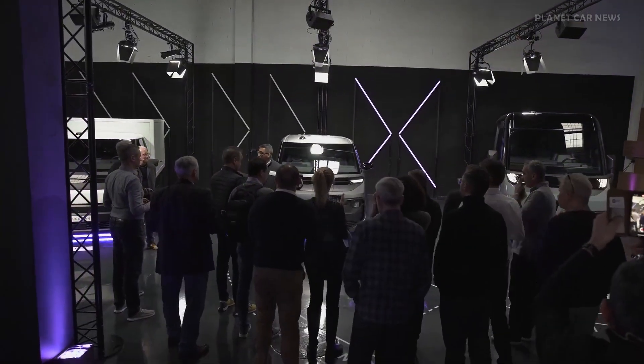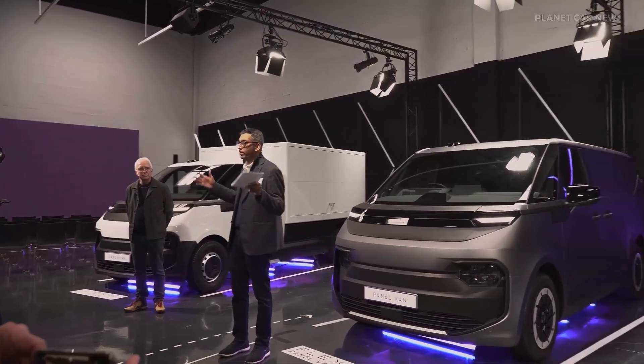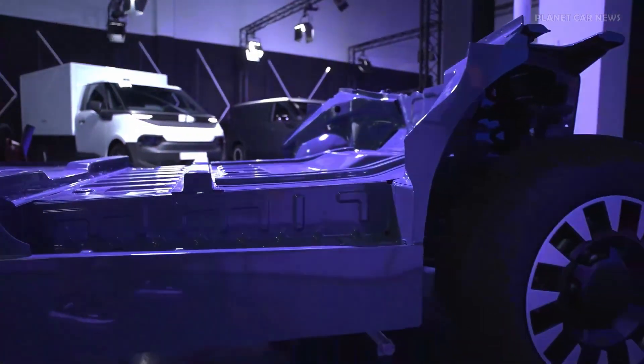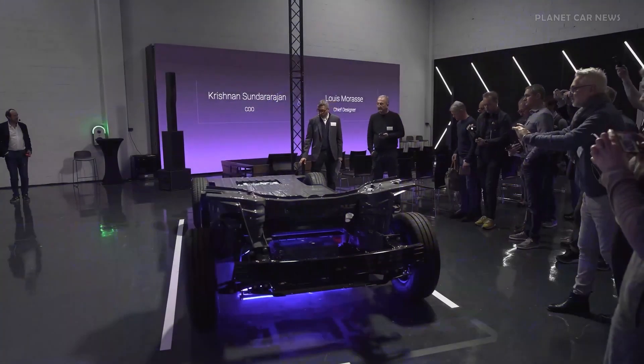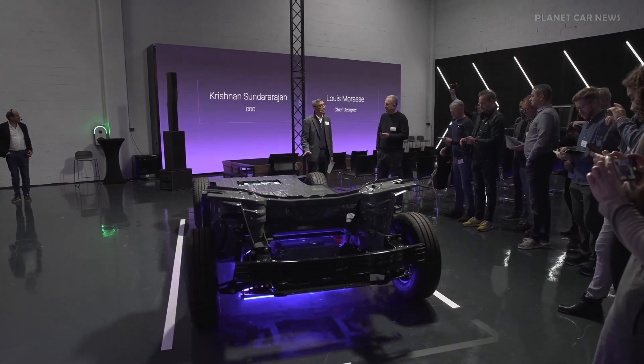Indeed, three great products — and we can talk a lot about these products — but before that, the fundamental of the product is the platform. I request you to come and look into the platform, and I'll narrate the story of how we did this differently. I'm very pleased to announce this platform. This platform is natively built EV.